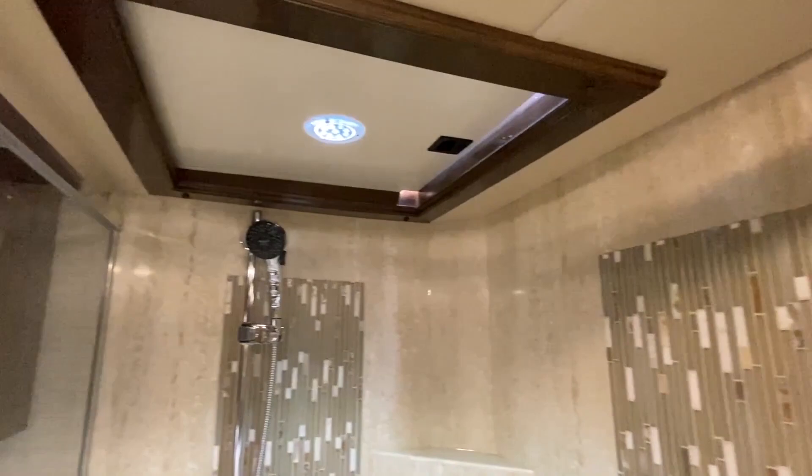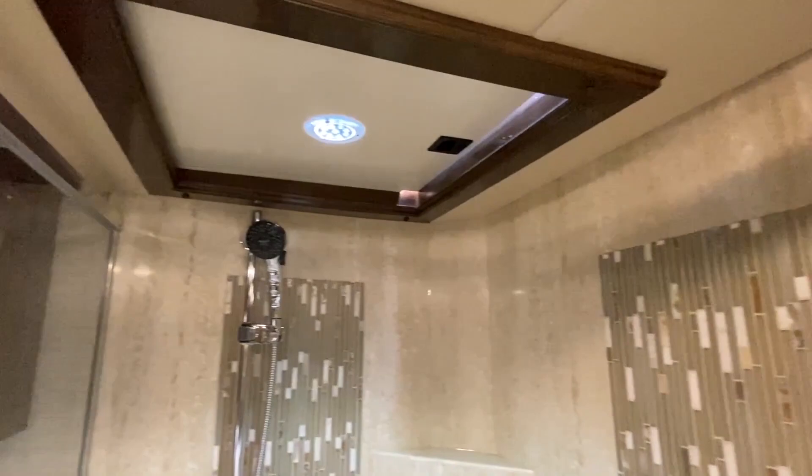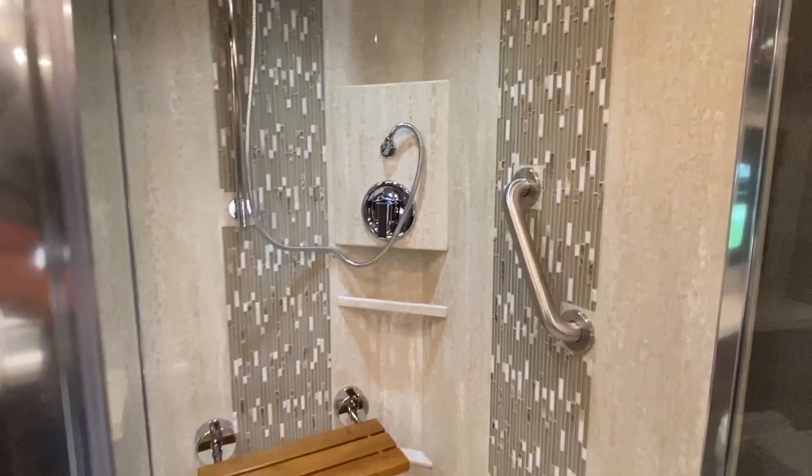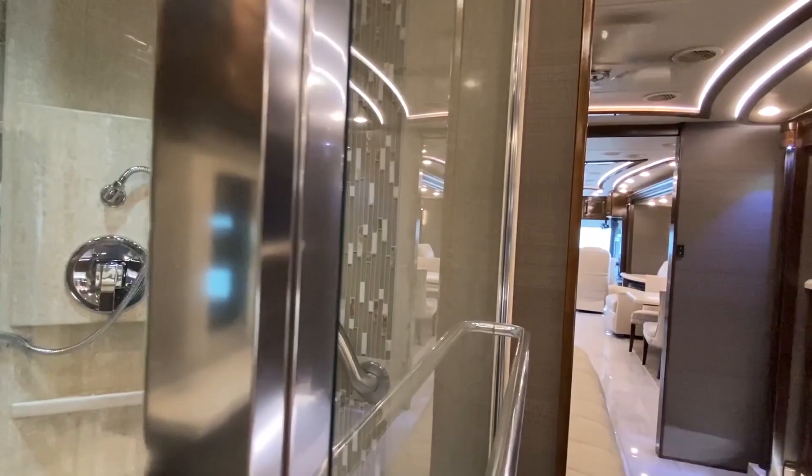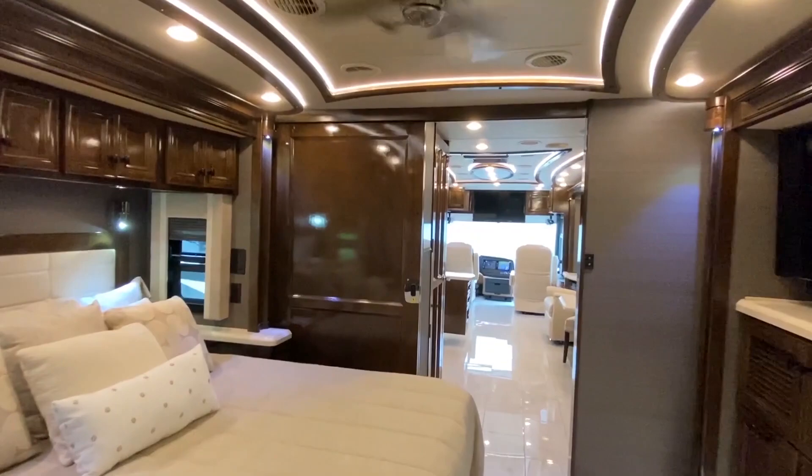Here it is — your walk-in shower. I'm really just trying to take all this in. I know the commentary isn't as descriptive as usual, but I'm just blown away — being honest. I'm kind of like that part in the Will Ferrell movie where he's like 'I don't know what to do with my hands.' Can you name that movie?